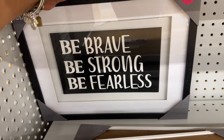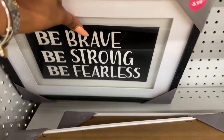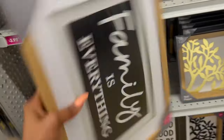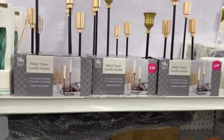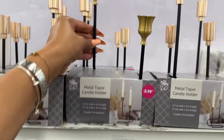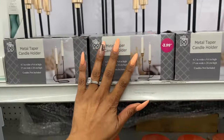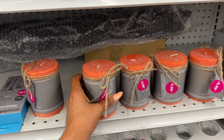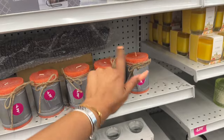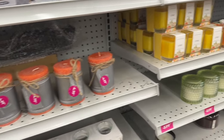They have wall signs like 'Be Brave, Strong, Be Fearless' and 'Family is Everything' for $3.99 each. And these little photo frames look new for $3.99 — available in black. They also have metal taper candle holders for $3.99 — really pretty. The pillar candles are $4.99, hand-poured. I haven't seen this pink color before — I think the last ones I showed were black, so these look new.